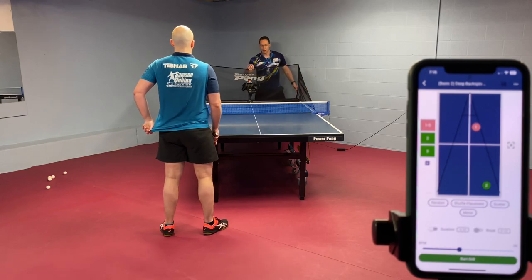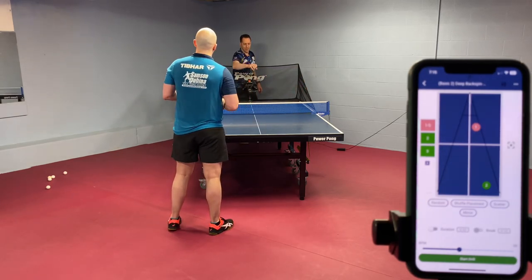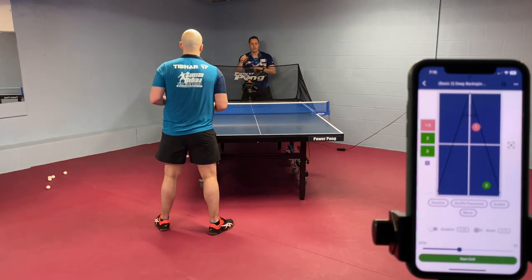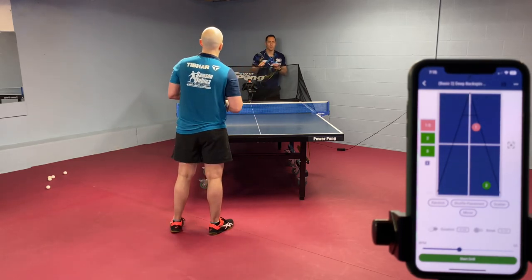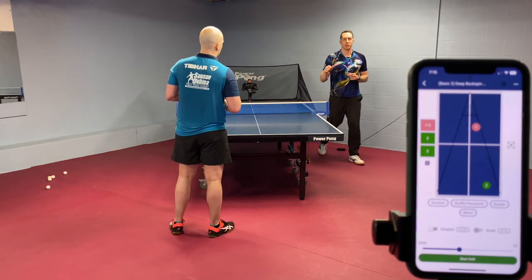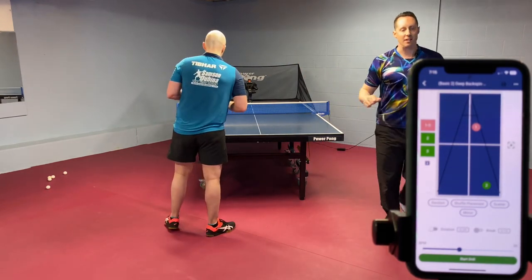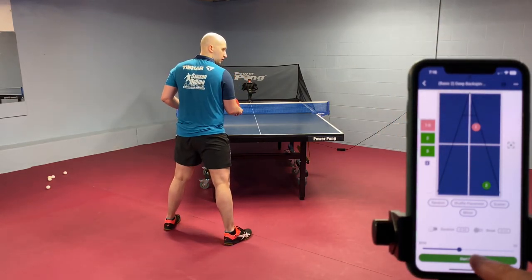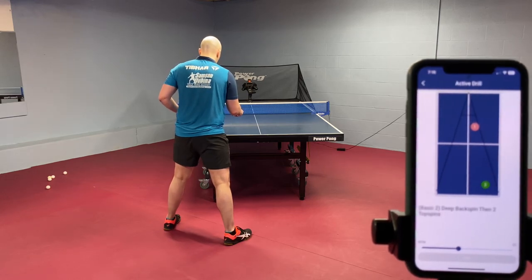So it's going to give him now a backspin serve to the forehand. He's going to loop and then it's going to be a topspin ball. He's going to play a slow loop and then a faster loop on the third ball. Even though the second and third ball are coming out similarly, he's going to work on changing his own speed.